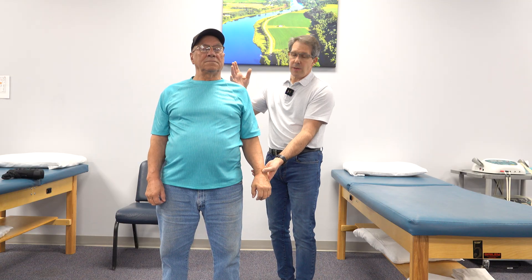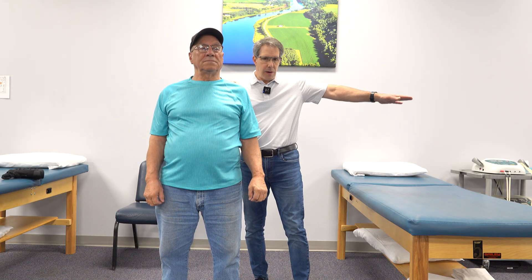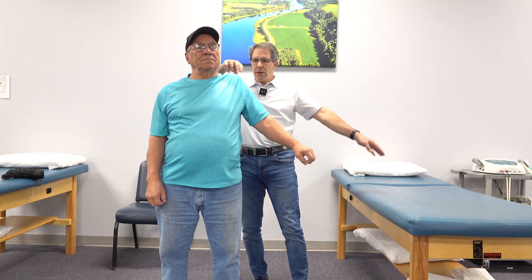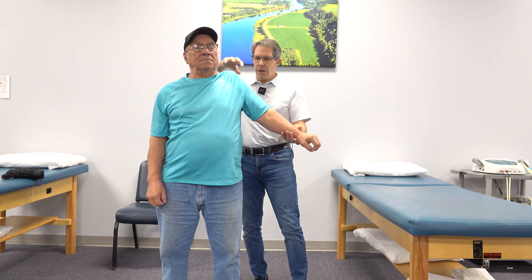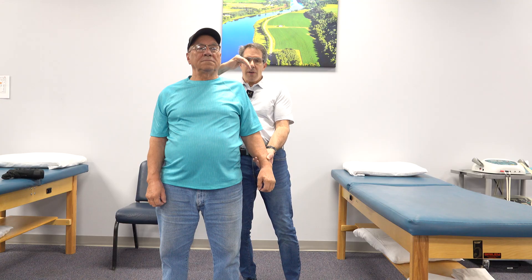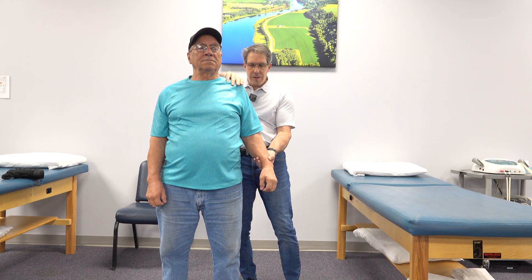The next test we're going to do is the simple shrug sign. As he tries to lift the arm out to the side, we're going to see what happens here. Go ahead and try to lift again. And we notice the humeral head starts to climb up.